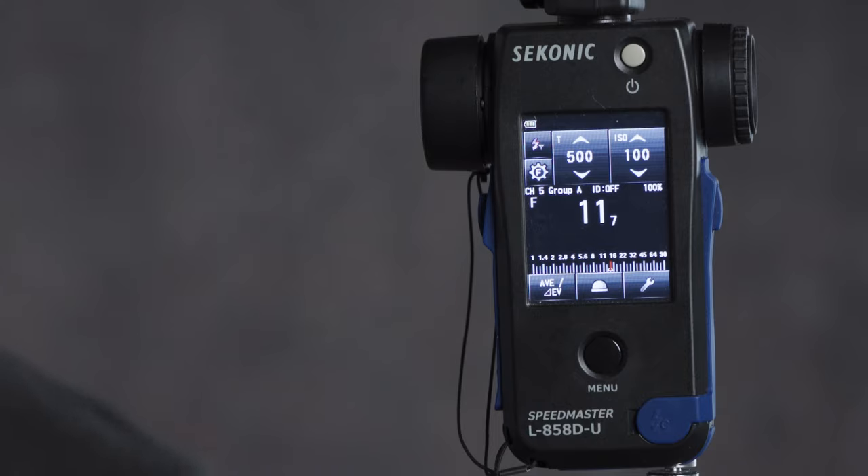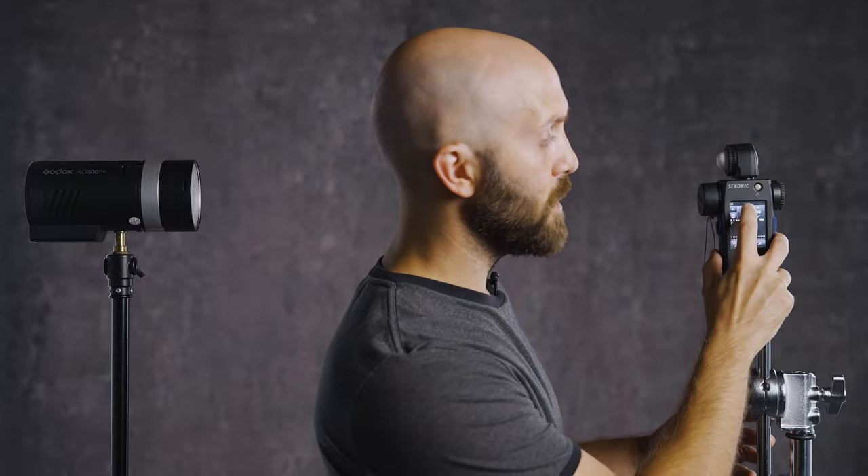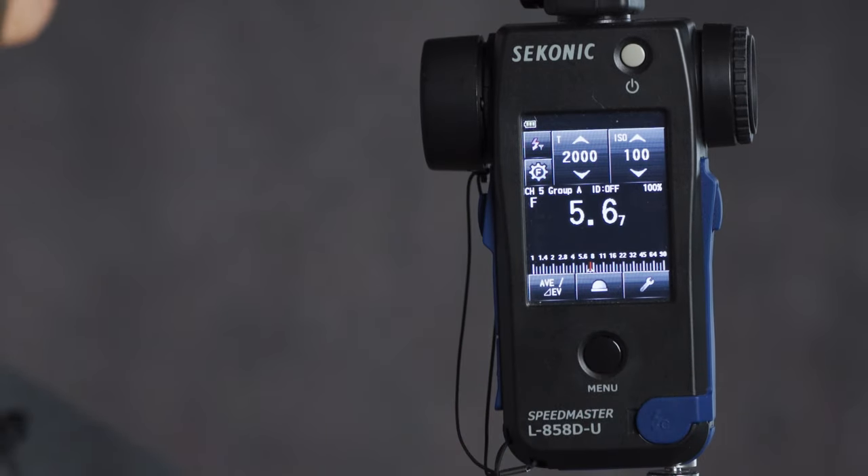We now have F11 and 7 tenths of a stop. Another cool thing is that after getting that meter reading, I can change my shutter speed to see what effect it has on flash output even in high speed sync. Going back to 1/250th of a second shows F16 and 7 tenths when firing in high speed sync — which means the AD300 Pro loses 1 and 4 tenths of a stop of light in high speed sync compared to standard sync. I hope this video caught you up to speed on using the Sekonic L858DU with Godox X series lighting — Sekonic managed to get all this compatibility in here, including HSS, flash durations, and power level control, all right from the meter, making life much easier for anyone serious about using a light meter.